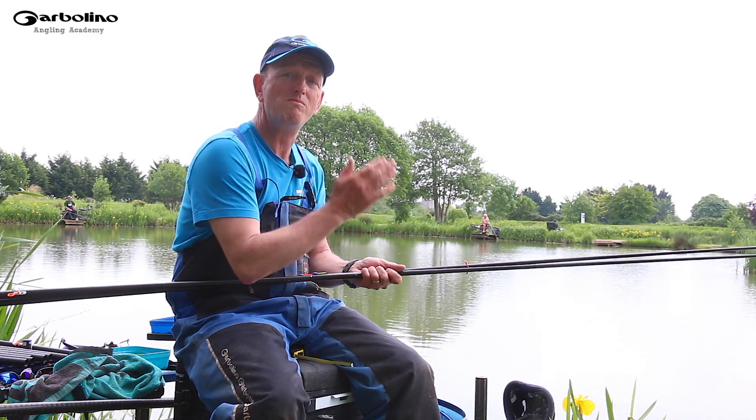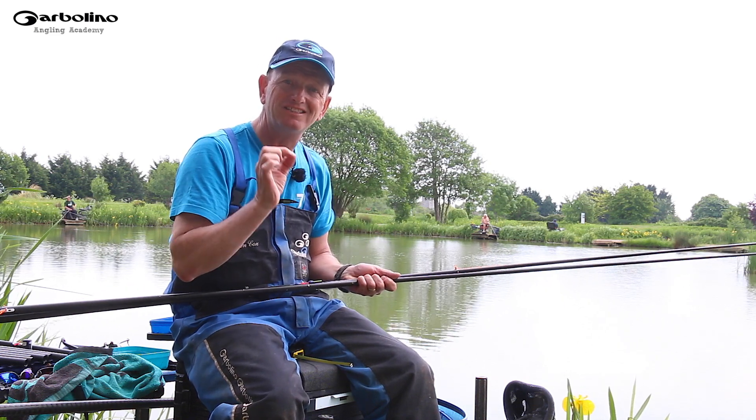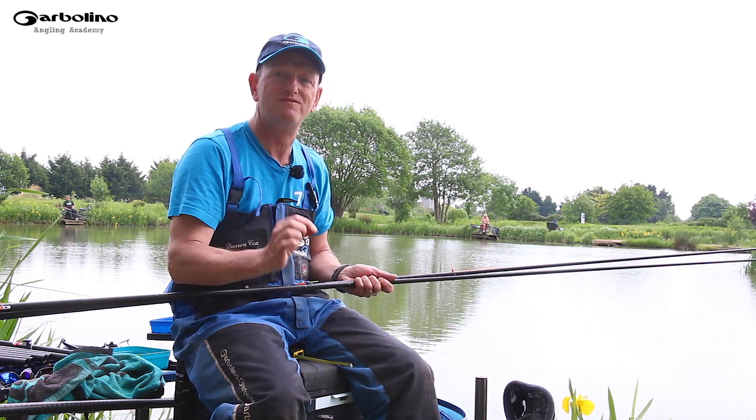Go through your rigs one by one and plumb up every single one independently. It's those little tiny things that make a massive difference in fishing.